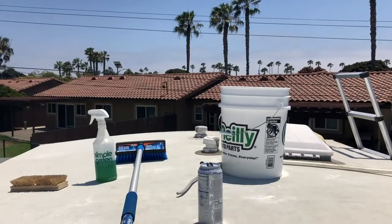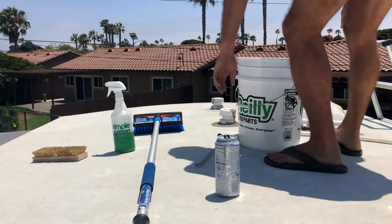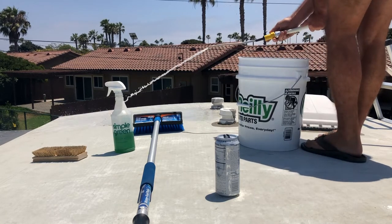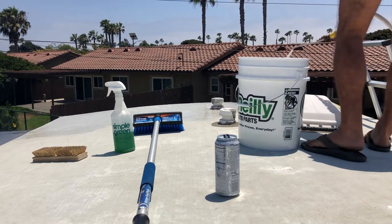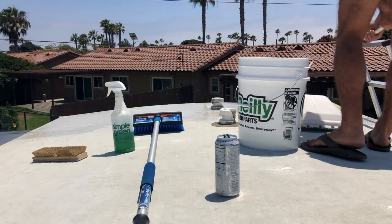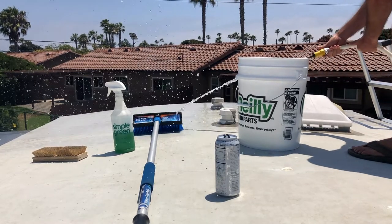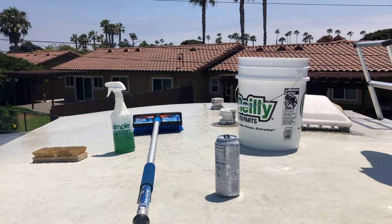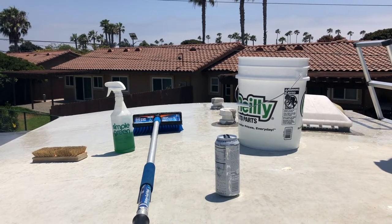Now, you want to be careful when you're scrubbing the roof because you don't want to use hard bristles — that could tear the roof. The roof on my RV is actually a rubber roof. The first thing you're going to want to do is liberally wet the area with a lot of water. This is going to wash off all that loose dirt sitting on top, and secondly it's lubing up the roof to apply the Simple Green.